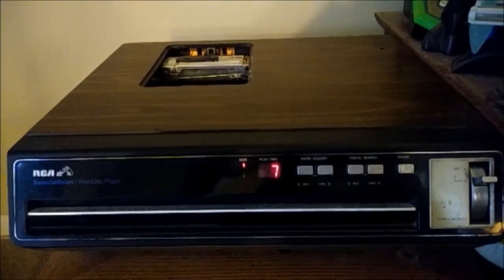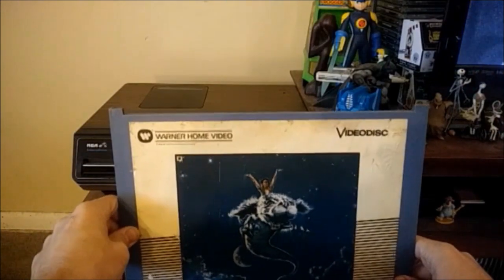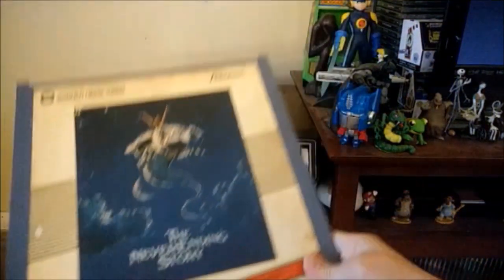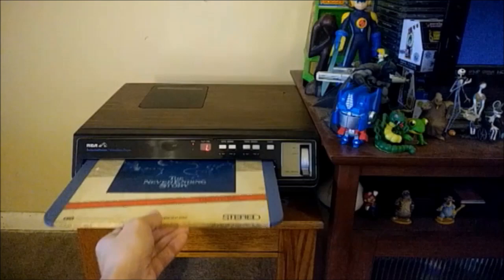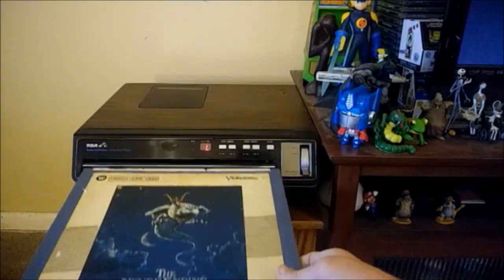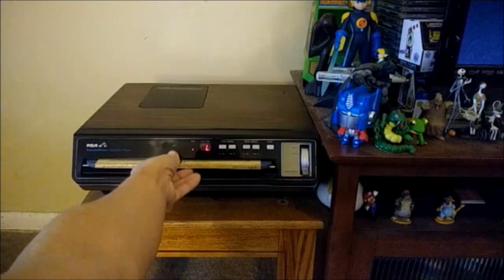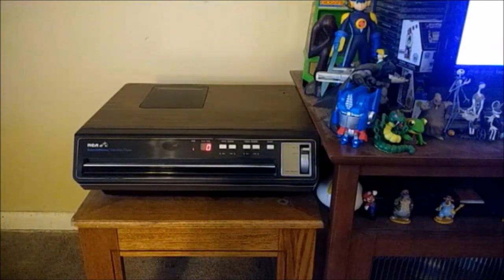A big inconvenience with the SelectaVision discs is that once your movie was halfway done, you'd have to flip it down to the stop, load, unload position, place the sleeve back into the player — which could get confusing if you didn't remember which side you'd flipped over, and you could play the wrong part of the movie. You'd flip the disc over, pull it back out, and then play the remainder of your video. That could be a little annoying when sitting with family and friends trying to watch a movie.